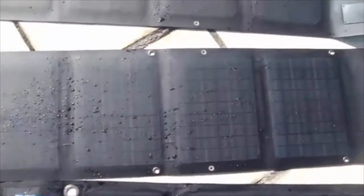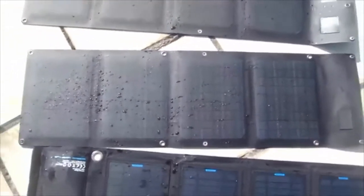From these tests we can draw a conclusion that the Lensun ETFE laminated solar charger is much better than the PET fabric solar charger.